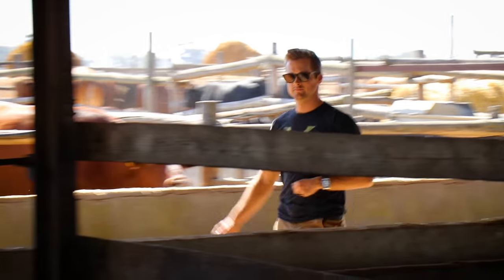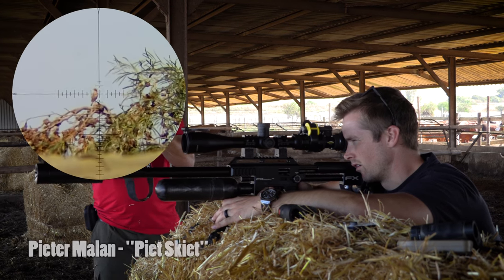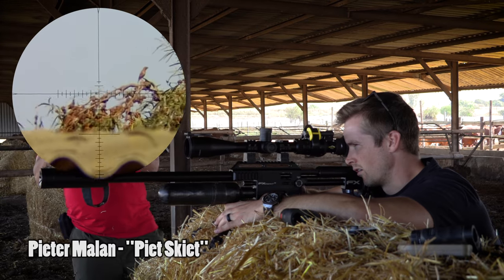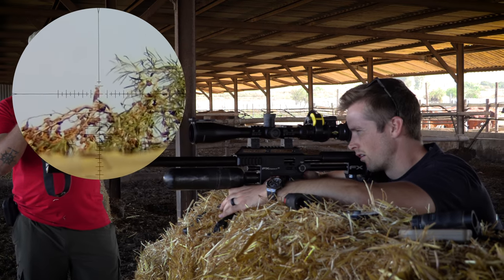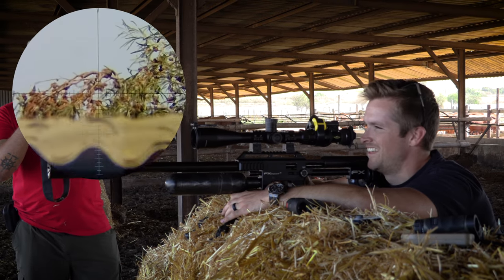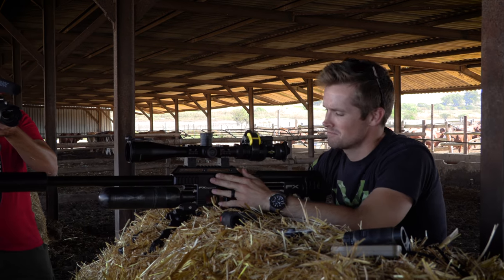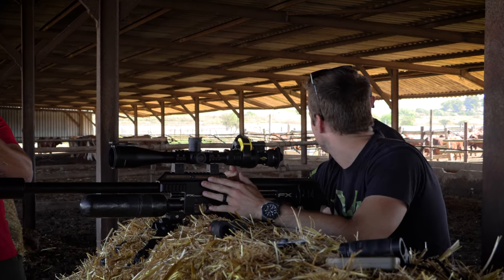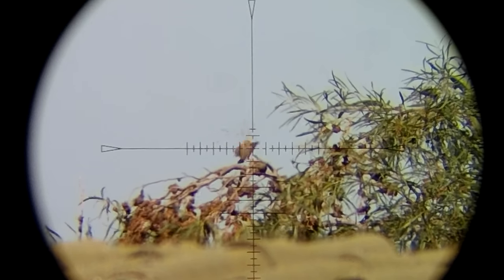We've been joined today by Peter Milan from the channel Pitskit, who doesn't have a PCP of his own but is a very experienced PRS shooter. Peter is able to see where his missed shot passed by and hold accordingly for the next shot. I think that was also a headshot — second shot of the day at 106 yards, 96 meters. I'll take it.